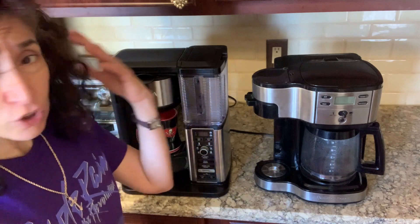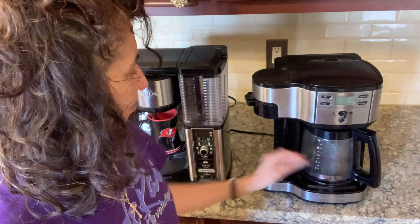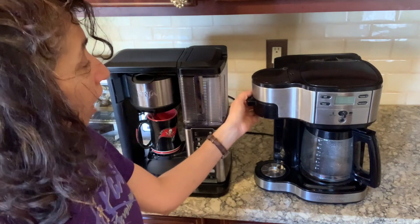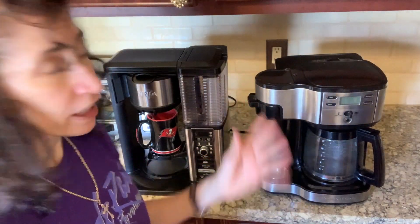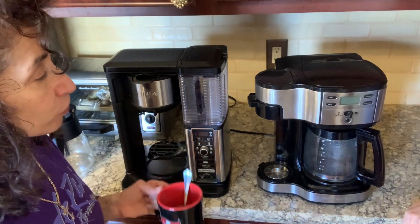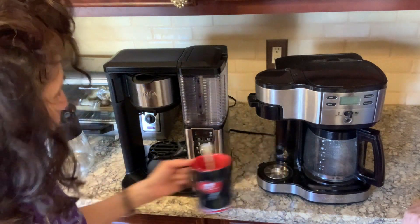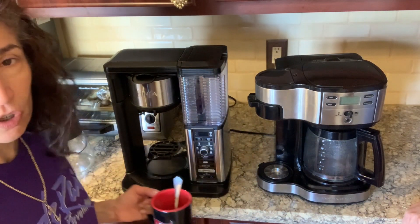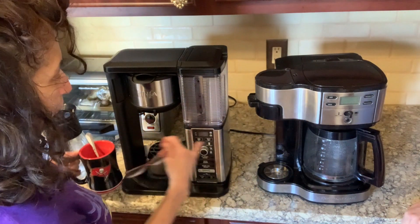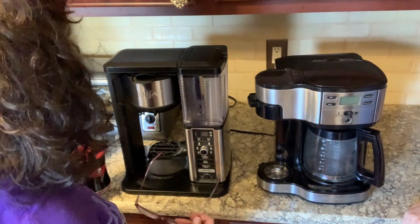Whereas with the Hamilton Beach, I didn't have to do all that thinking. I just put my mug in, added the amount of water I wanted, put my coffee grinds in, hit go, and that was it. Much simpler to get the amount of coffee at the richness I desired. The Ninja does the thinking for you, but it kind of locks you into options and you need to play around a bit to get it where you want.